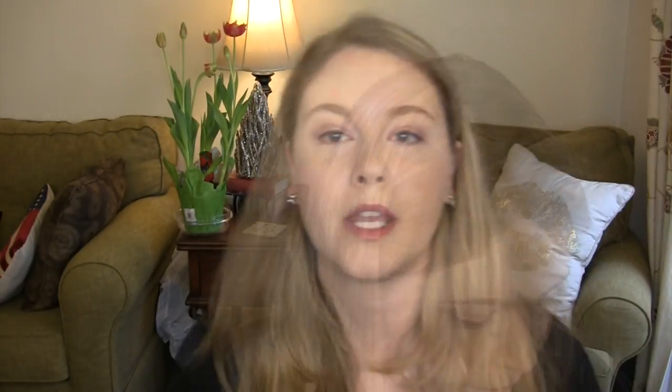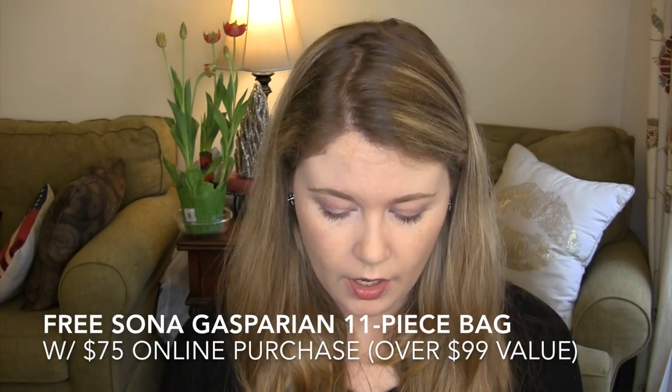I had a really nice gift with purchase — I found out about this through Nouveau Cheap, a beauty blogger with an Instagram who usually has a lot of good tips. This was a bag, I think from a blogger/YouTuber called Sonia Gasparin, who I wasn't familiar with. It came with a philosophy Purity cleanser, which is a little too drying for me, in a full-size bottle.